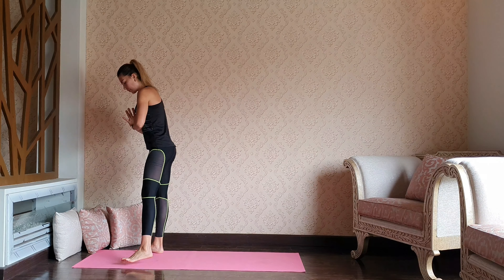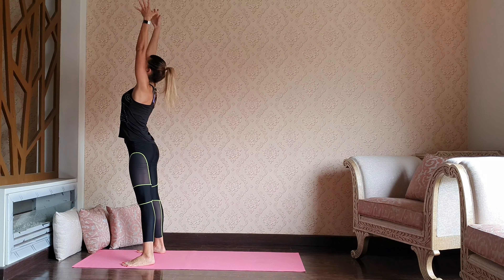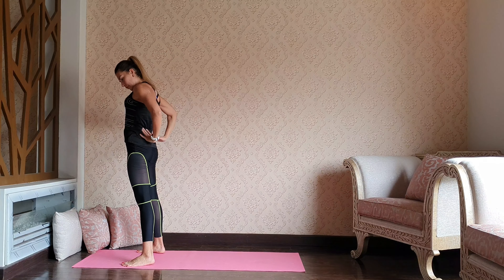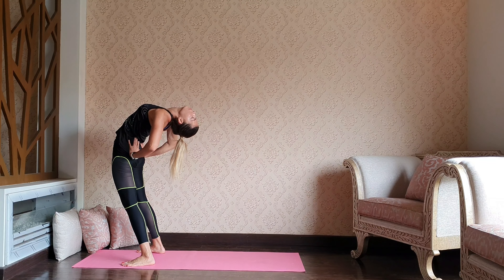Let's open our feet wider than the hips, toes slightly out. As you inhale, reach up. Exhale — hands to the lower back, gentle back bend, pressing the hips forward, chest up.